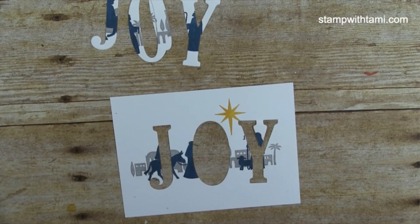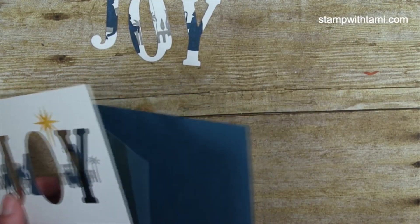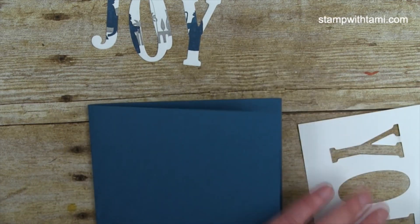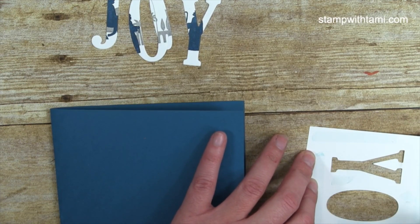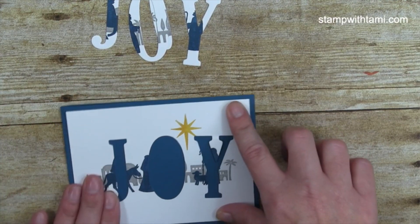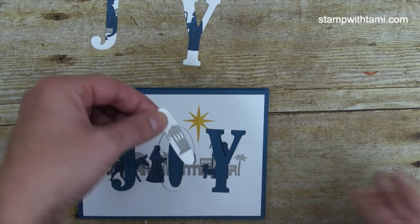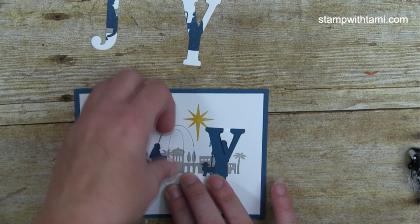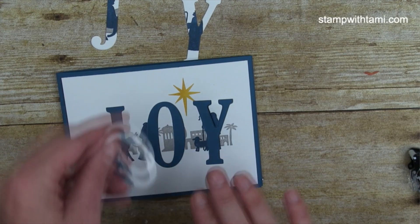Now I'm using snail adhesive to attach the main stamped panel to a Dapper Denim card base — half of an 8.5 by 11 cut the same as the white card bases at the beginning. I'm placing that on the front. To get the middle piece of the O to line up, I put a little snail adhesive on the O, pop it back in to center everything, then peel it right back out so the O itself has no adhesive.